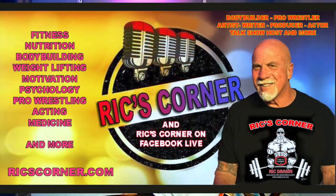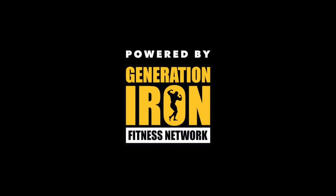Welcome to Rick's Corner — the man, the myth, the legend. Now on with the show. Hi everybody, welcome to Rick's Corner.